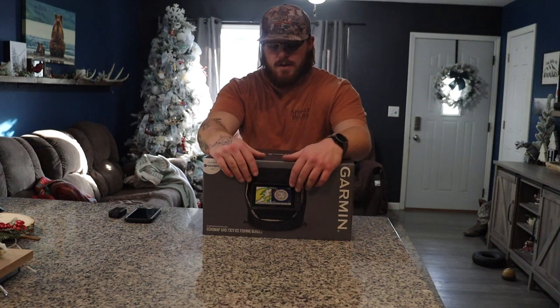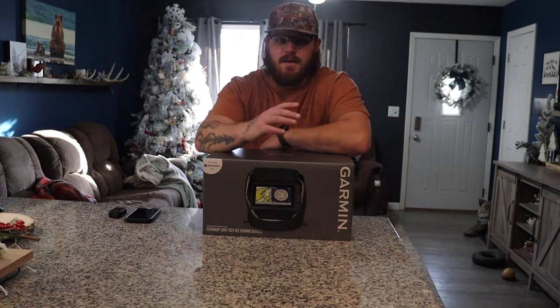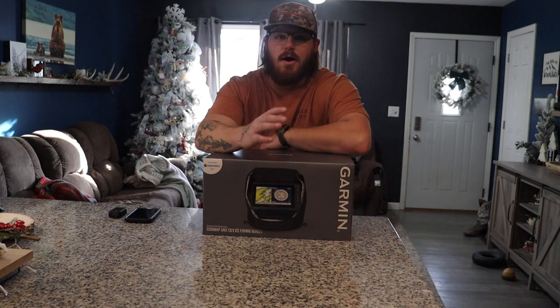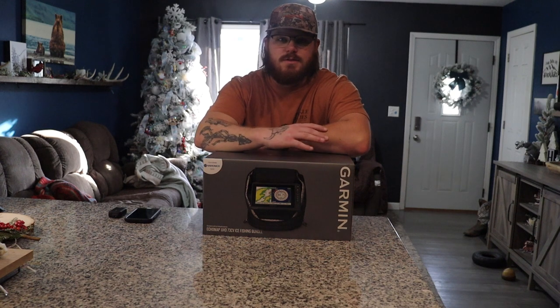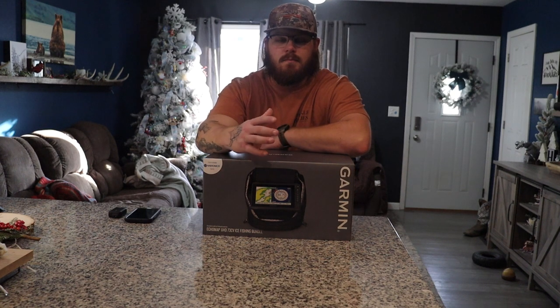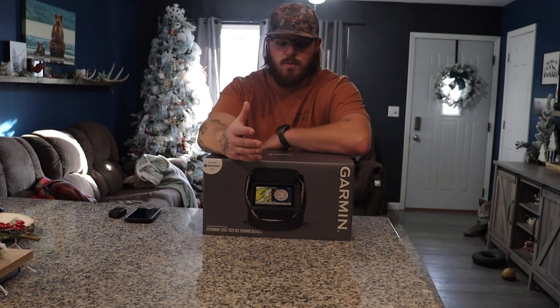Hey guys, how's it going? It's Josh here with Take 'Em TV. First of all, before we get into this video, I want to say thank you for 800 subscribers. That's just such a monumental number in my head. I'm so close to hitting my goal of a thousand subscribers before January of 2024.